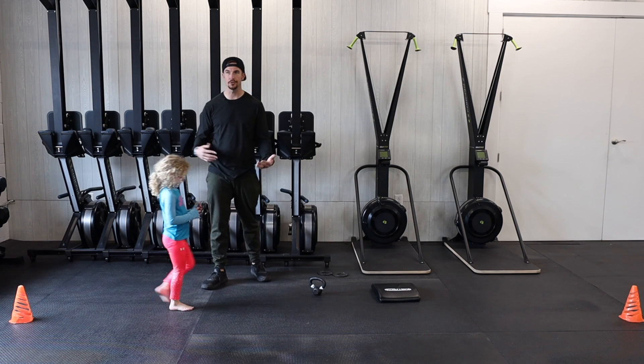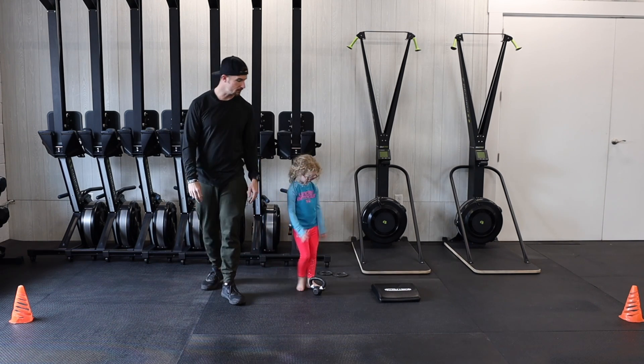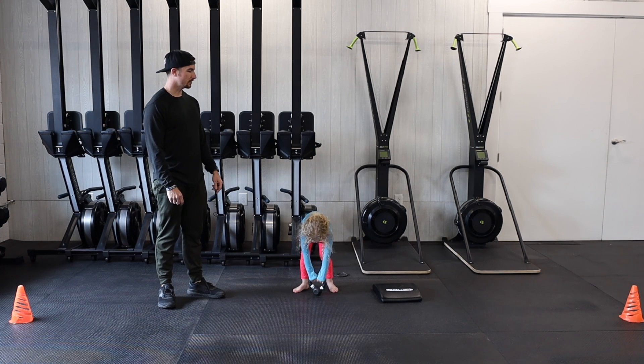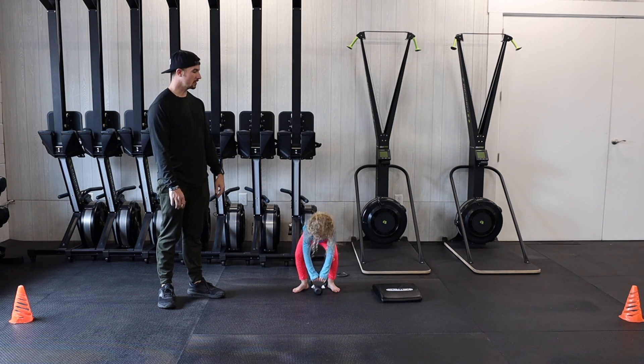Ava is gonna use a little kettlebell, but you can use anything with weight. Just stand up with it and then back down — keep those arms straight.